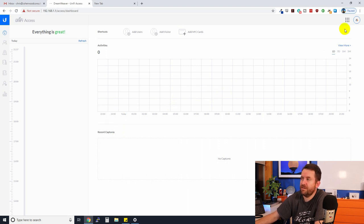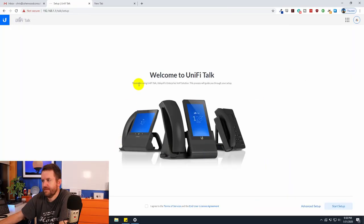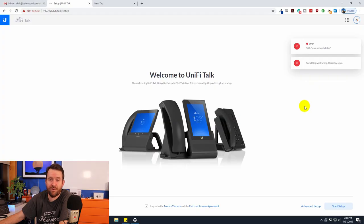With the UDM you can switch between applications in the upper right-hand corner. Clicking over to UniFi Talk: 'Thanks for using UniFi Talk, Ubiquiti's enterprise VoIP solution.' I agree to the terms and try standard setup, but get an Error 500 — 'User not whitelisted.' Advanced setup gives the same error. Since this is also in beta and I'm not supposed to show beta stuff on video anyway, I'll skip over Talk for now and revisit it when it's more mature.